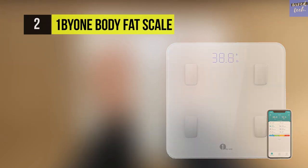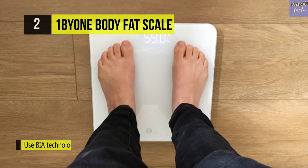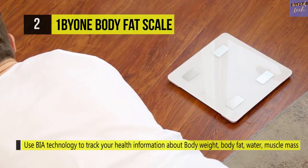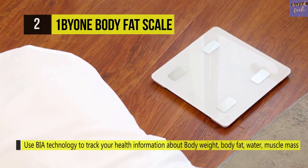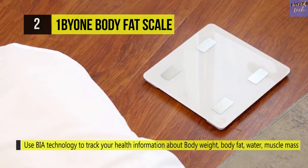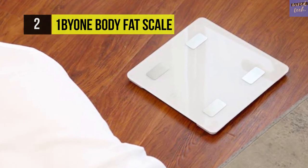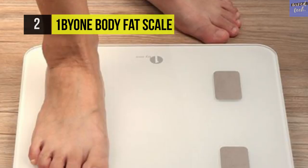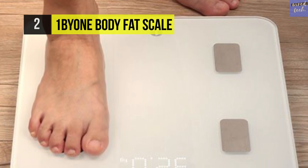The 1 by 1 Body Fat Scale enables you to sync data with Apple Health, Google Fit, and Fitbit. It uses BIA technology to track body weight, body fat, water, muscle mass, BMI, BMR, bone mass, and fat. It features a 3.3-inch highlight LED display with high-quality impact-resistant tempered glass, which is four times stronger than standard glass.